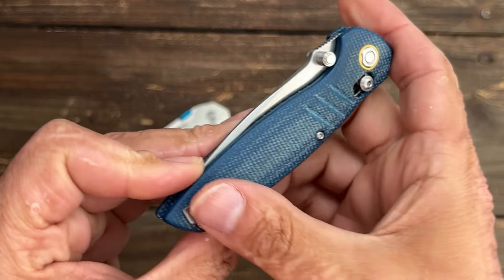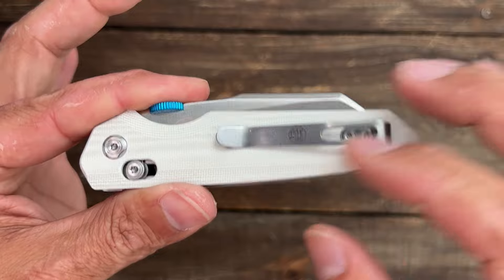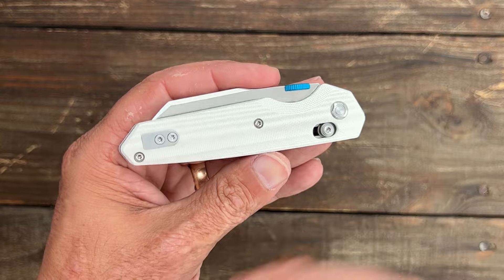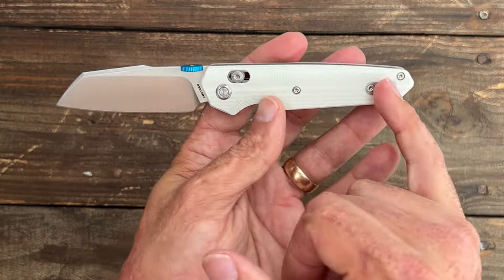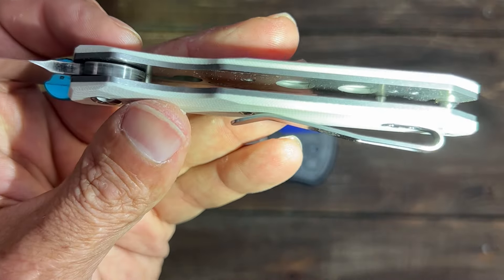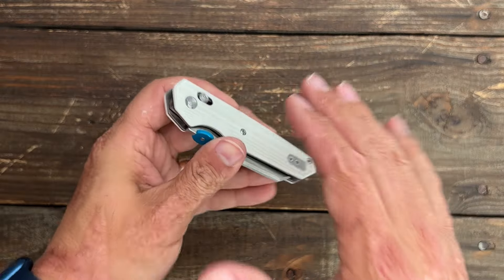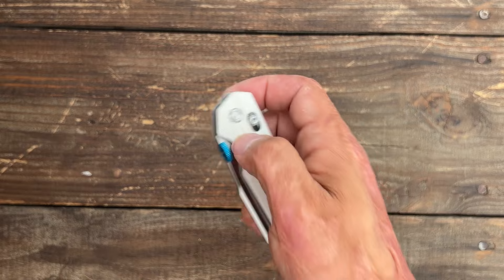The hardware uses a Torx T8 for the pivot, and unfortunately everything else is Torx T6. It would be excellent if Vosteed went all T8 so you don't need two different drivers and there's less chance of stripping. That said, I've taken apart a lot of Vosteed knives and never had a screw strip. They kept it clean without a lanyard hole. It has flow-through construction so you can blow it out with compressed air, and skeletonized top and bottom liners to reduce weight, coming in at 102.5 grams or 3.61 ounces. The crossbar lock and top liner lock are both very strong locking mechanisms — great for a work knife.